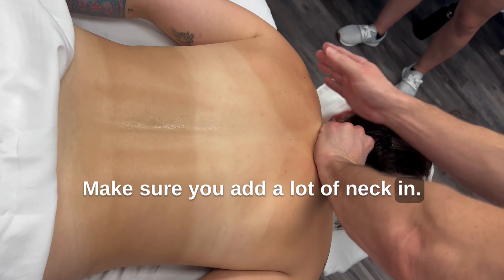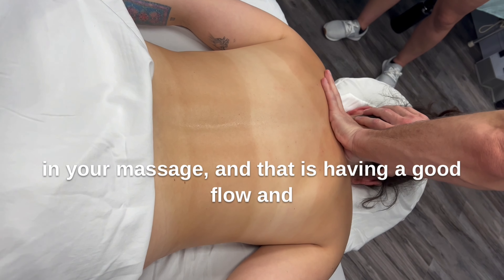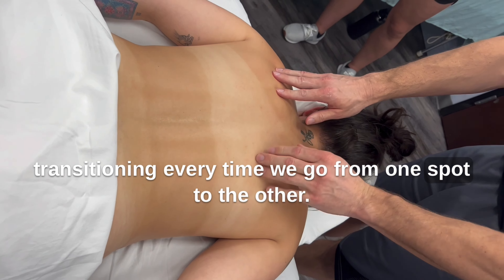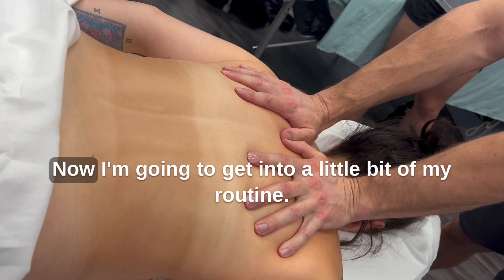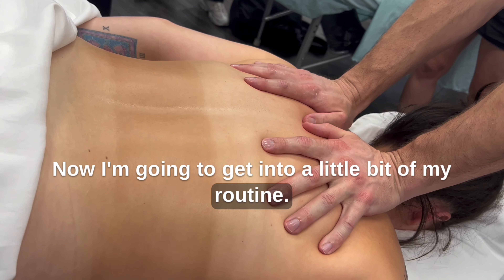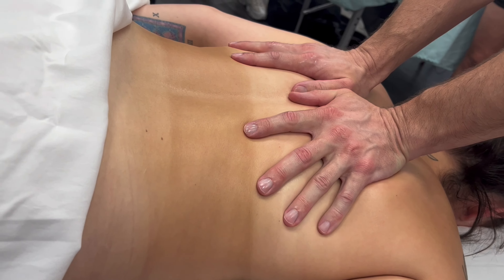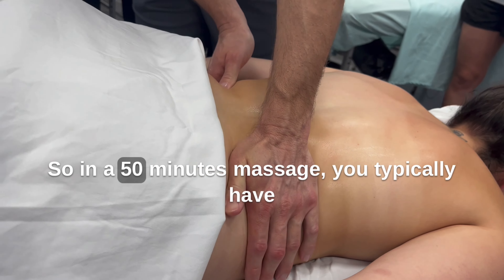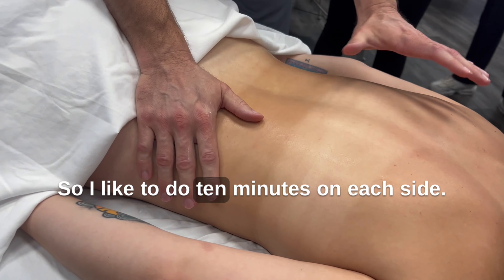Let's start now to show just a couple of things we want to add in. A big thing you want to do in your massage is having a good flow and transitioning every time you go from one spot to the other. Say I did a couple of opening strokes — now I'm going to get into a little bit of my routine. In a 50-minute massage, you typically have about 20 minutes to work on the back, so I like to do 10 minutes on each side.